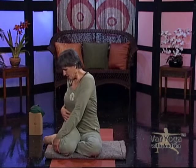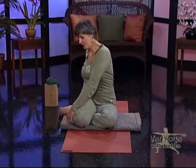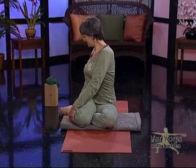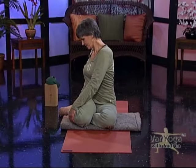Now stay here with your legs like this and just do a closed twist — turning in towards your thigh. This is called a closed twist because you're turning inward; it gets a deep twist into your lower abdomen, which helps your lower intestines and aids digestion. Sit nice and straight, then come back to center.